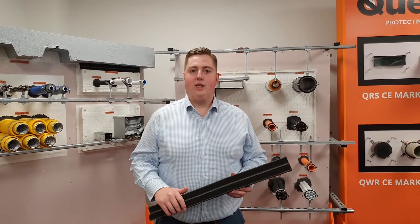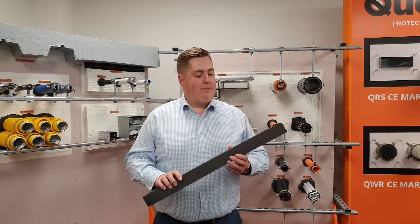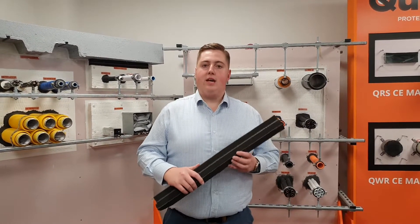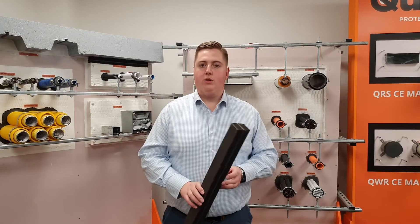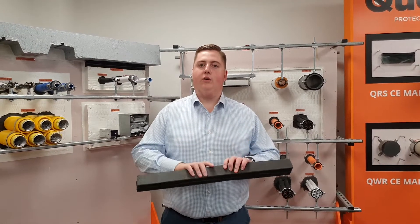Hello, my name is Glen and in this video we're going to be looking at our Qualfire Intryfoam product. This is a compressible linear joint seal and it's tested between two concrete surfaces, both vertically and horizontally, so it can be used in vertical wall joints and at the head of concrete walls to the underside of a concrete soffit.